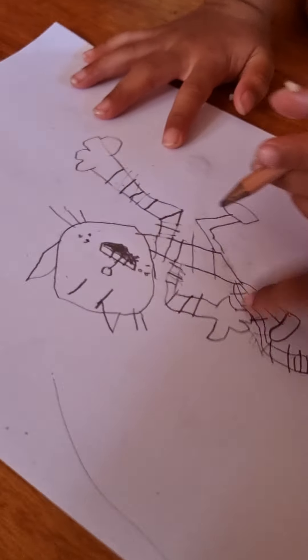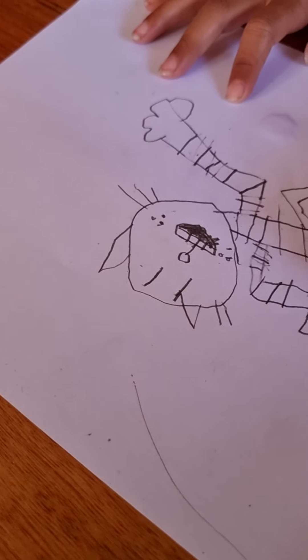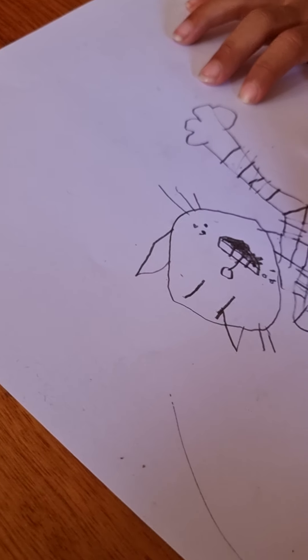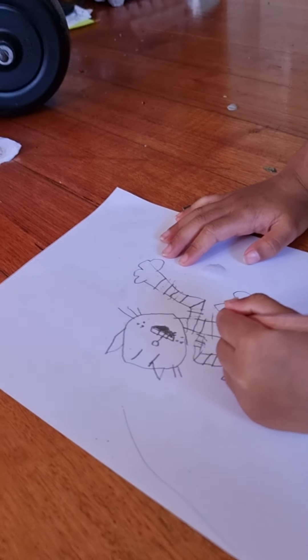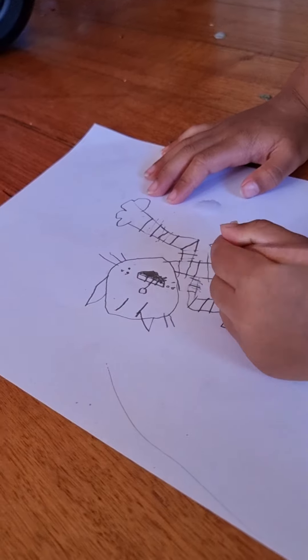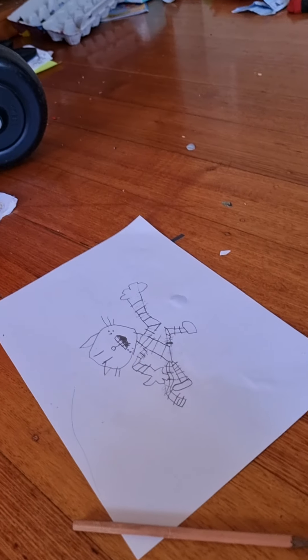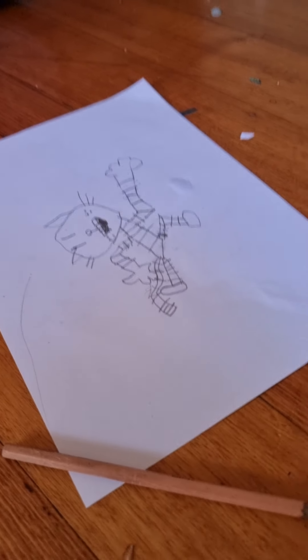Adi, put five lines here, on this leg. One, two, three, four. Five more here and then you're done — and then we are finished. Now our Petey's done. We're not going to show you us coloring in because the video is 11 minutes. Bye!